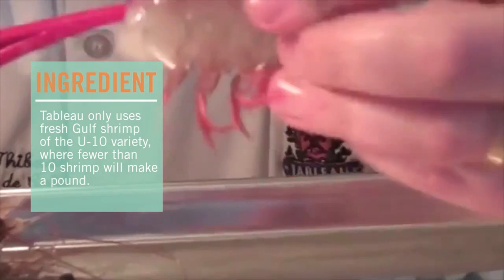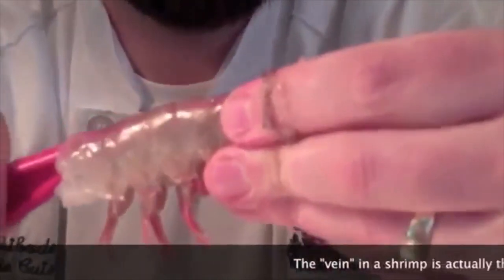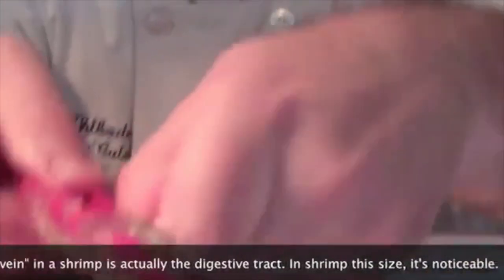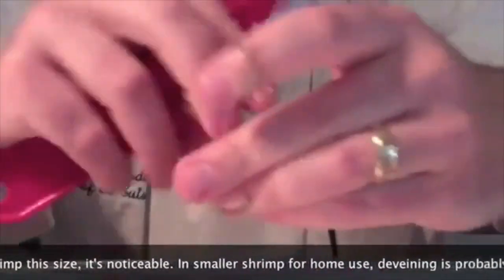You can see here it's going right along the top of the shrimp, straight out through the tail. Just push straight through. What you end up with is a great little de-veined shrimp.